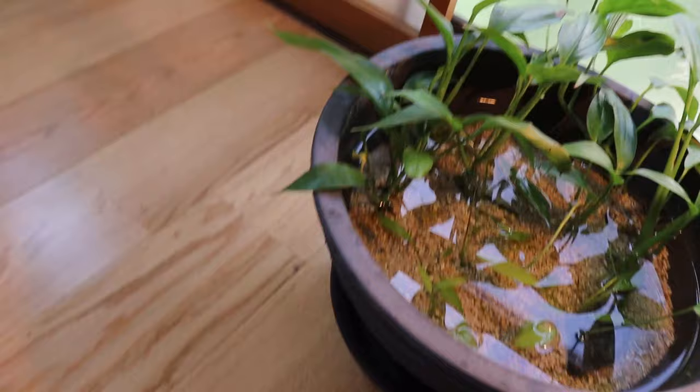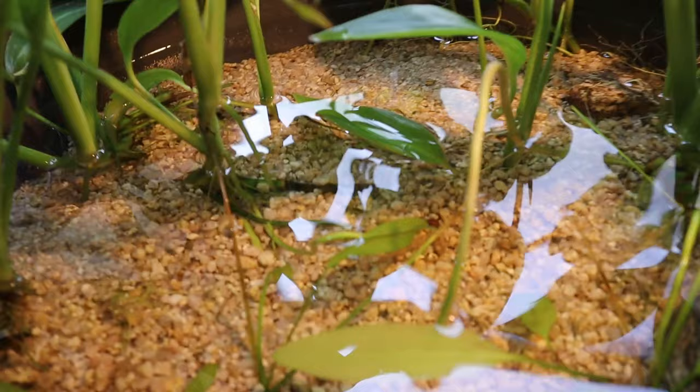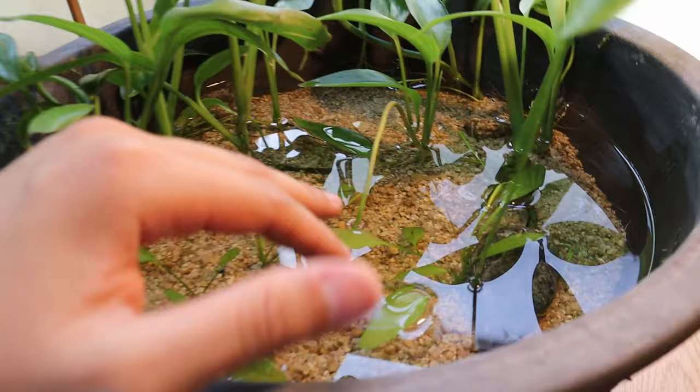I added one rice fish to this pond a few weeks ago — I took it from one of my outdoor mini ponds and moved it in here. If we look closely you can see it right there. I really like this setup because it's kind of like a jungle, like a mangrove. The water level is a bit low so I need to add some water before I get more rice fish. I also want to move this pond over towards the tank — right now it's next to my desk with a little spotlight.